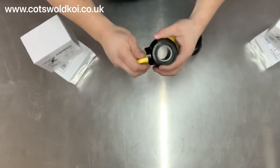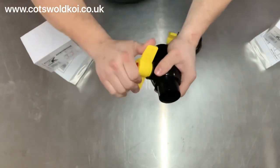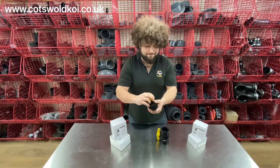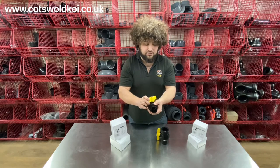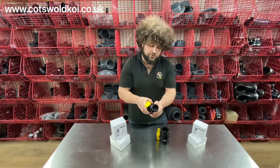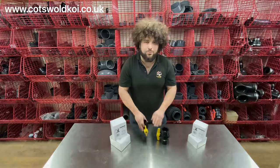We also have the 40mm one here — same quarter-turn operation. They are quite good for adjusting flow rate; they're pretty firm so that you can adjust it gently to get your desired flow rates for your application. And that is a Cotney Koi ball valve.